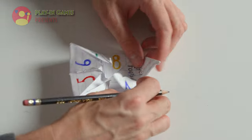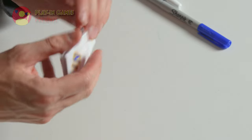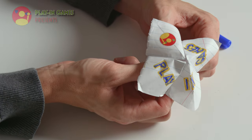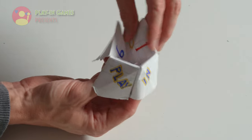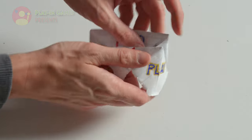Under each flap, write a different fortune — your fortune teller is now complete. Fortunes can be told by having a friend choose the outer object or word. The fortune teller spells it out, each letter or digit getting a move. Your friend then requests one of the inner flaps, and the fortune teller moves the indicated number of times for those. Lastly, your friend picks a flap and the fortune teller reveals the fortune. I hope it's a good one.